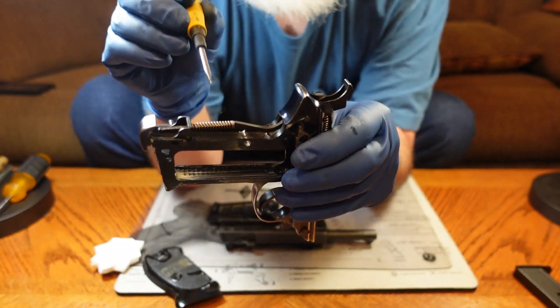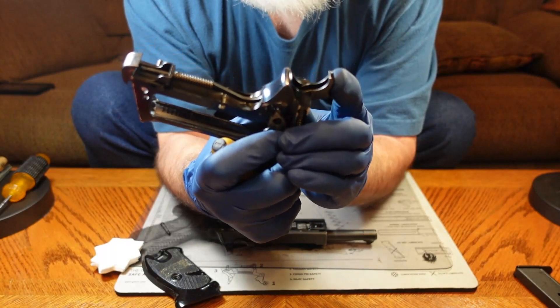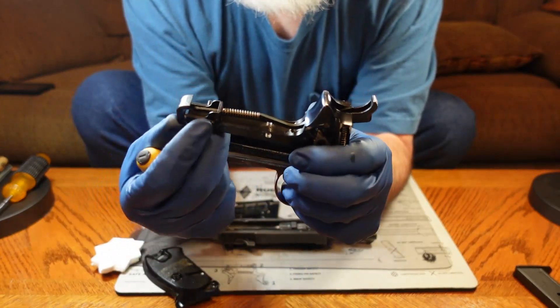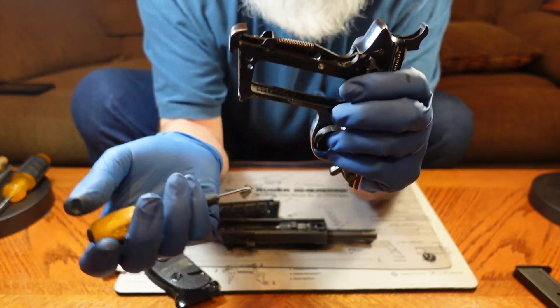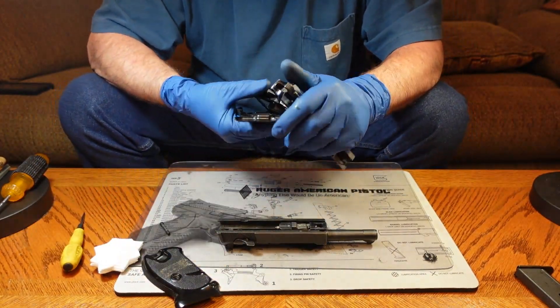This is the hammer strut — this is the spring that runs the hammer, that's what makes the hammer move. It also controls the magazine release. So just be aware that that's there. We're going to put the grips back on now.